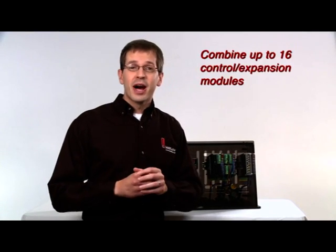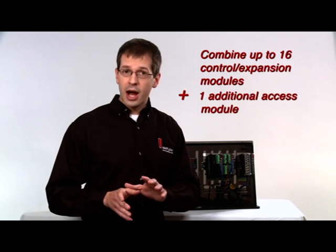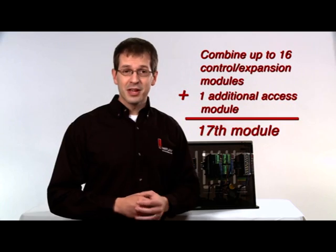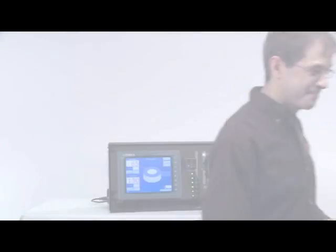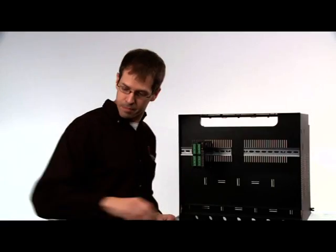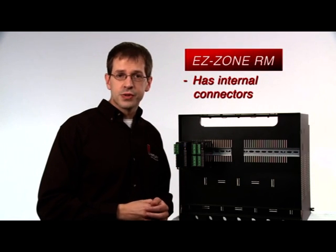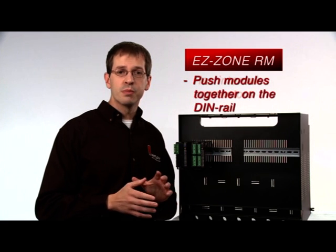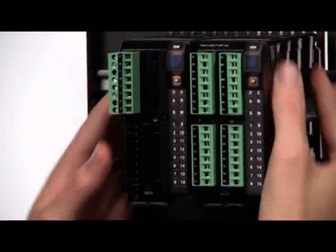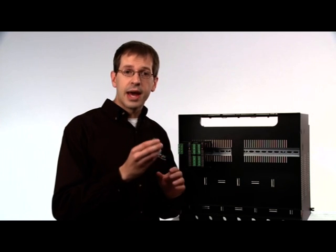With the EZZone RM you can combine up to 16 control and/or expansion modules in any configuration, plus one optional access module which gives you communications and data logging capability, thus making the 17th module. To mount the modules, simply snap them to the rail. This product has internal connectors that allow modules to communicate at a system level by simply pushing them together on the DIN rail with no additional wiring needed. These modules are scalable from one to four loops — it's as simple as adding a connector to add an additional loop.